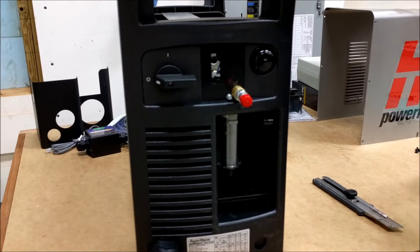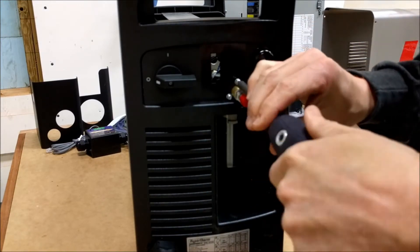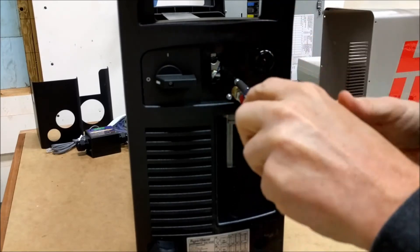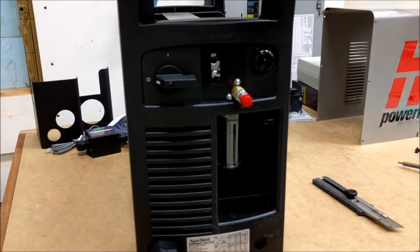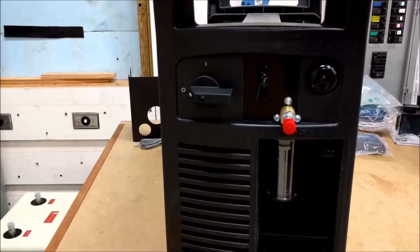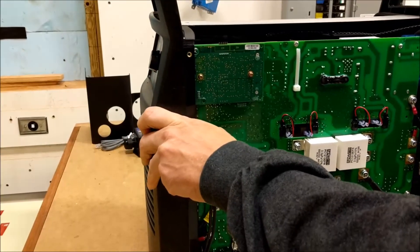The next step is to reinstall that screw — again, that's the Torx T15 bit. Now I'm going to spin the machine back around so that we can install the serial card in the location I showed you earlier.